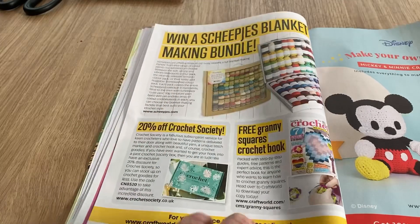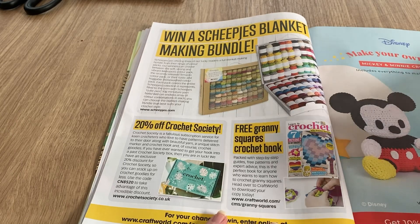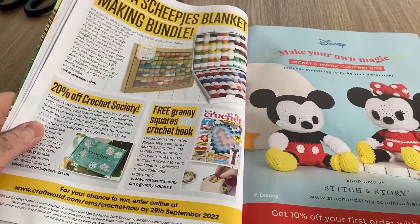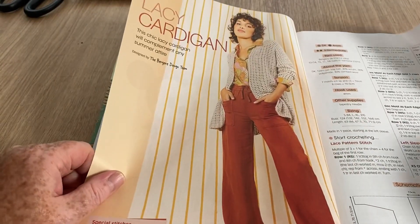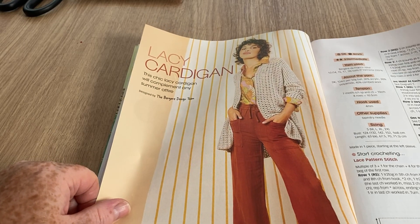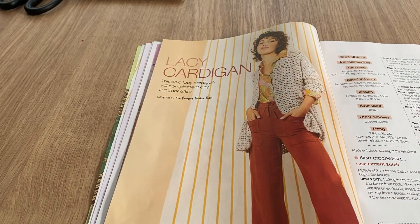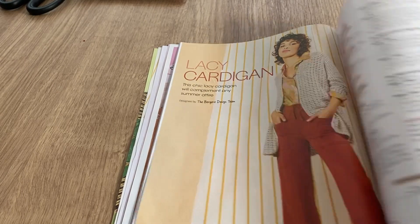The free granny squares book is packed with step-by-step guides and you download your copy — it's downloadable. There's also a feature on making your own Disney magic — Mickey and Minnie crochet kits from Stitch and Story, though they are rather expensive. The lacy cardigan doesn't cover many pages — it's obviously a repetition pattern — and it's got a schematic and chart.